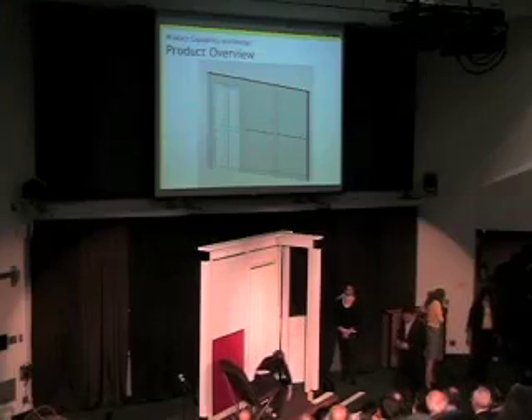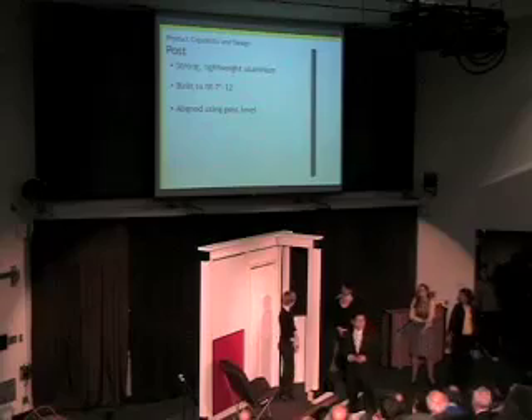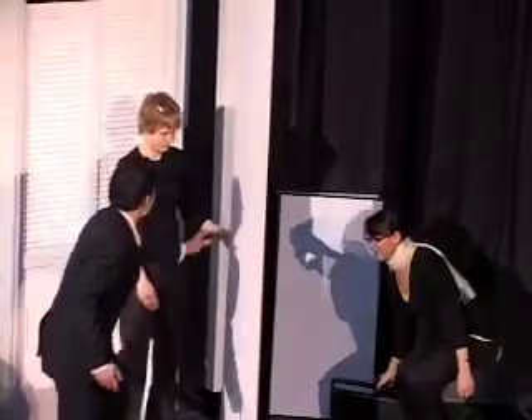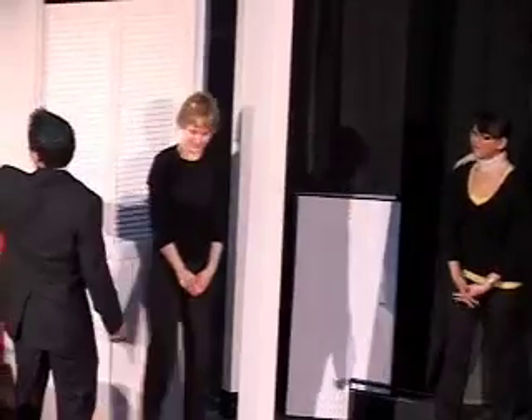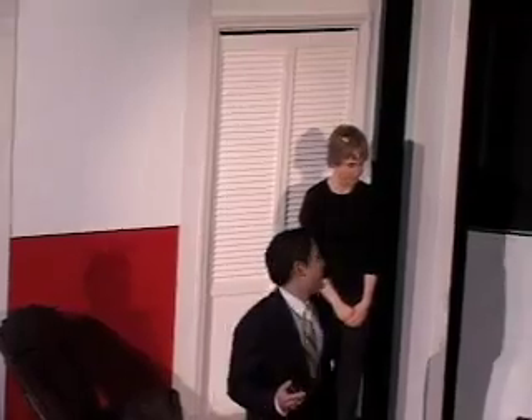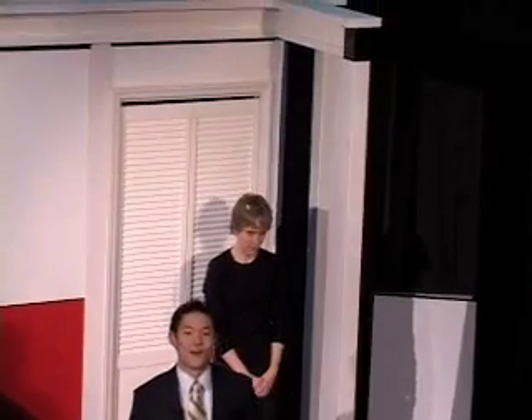I'd like to direct your attention to the posts. Our posts are made of a strong, lightweight aluminum extrusion. Our posts are built to fit a wide variety of ceiling heights, spanning a full range from seven feet all the way up to twelve feet.